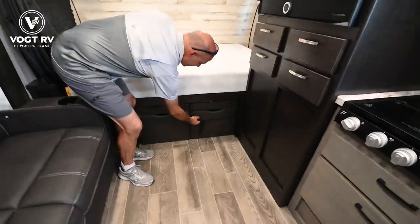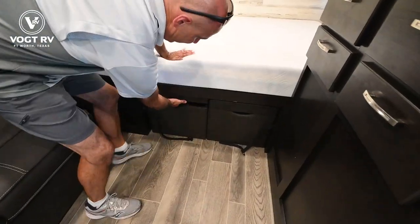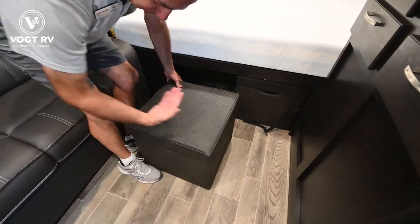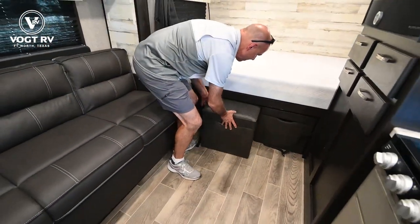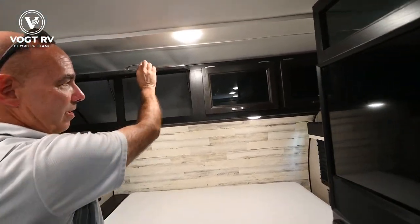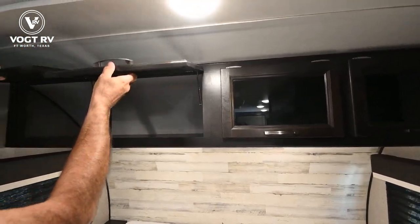You have two ottomans under here that you can pull out, and there's storage under each one, as well as foot rests in front of the sofa. Nice mattress with some storage up above on both sides with smoked glass inserts.